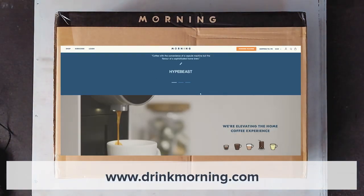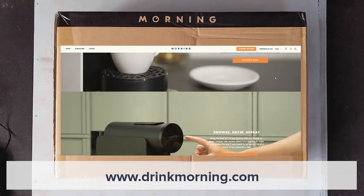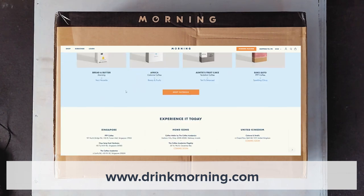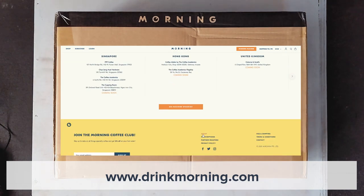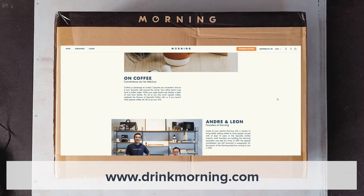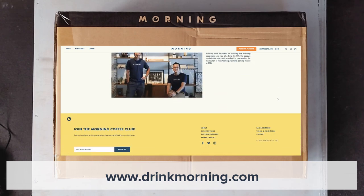Morning is a coffee company that's all about elevating the home coffee experience. Since 2019, they've created an ecosystem of quality, convenient coffee — first through their marketplace of curated specialty coffee capsules, and then the creation of their Morning Machine, which we will be unboxing shortly.